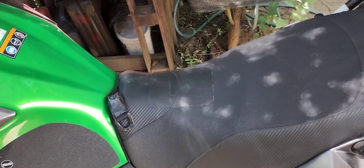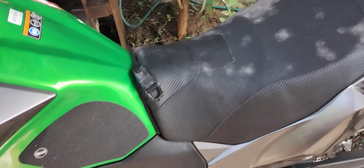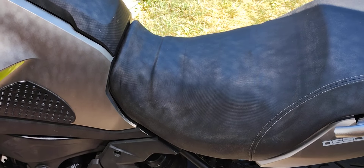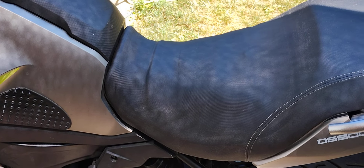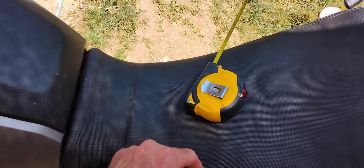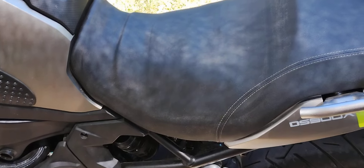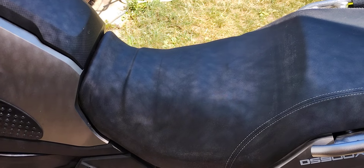I'm going to take measurements from here and I want to do something. I might even make a mold and make something decent. I already bought a new seat cover because the current one is a bit slippery. Stay tuned and subscribe if you want to get notified.